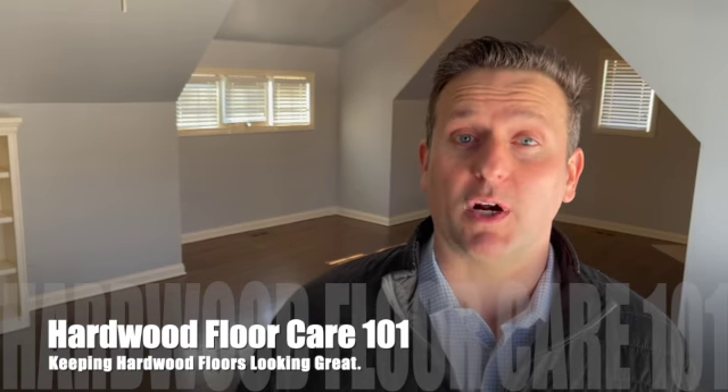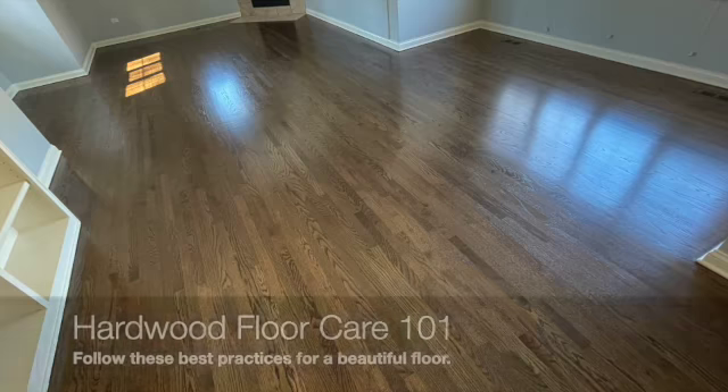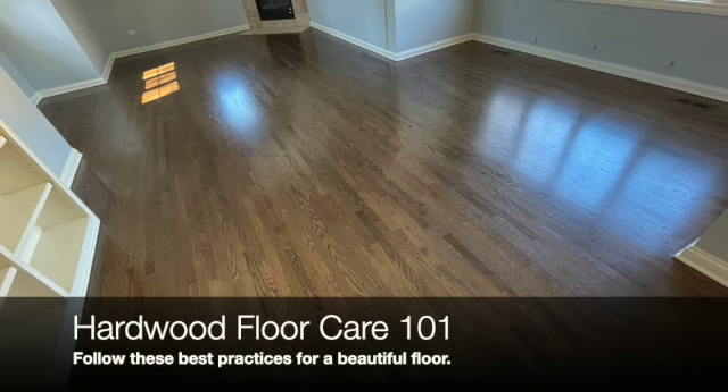Welcome back to the Everyday Workbench and Hardwood Floor Care 101. Keeping your urethane finished hardwood floors beautiful for years can be easy to do.